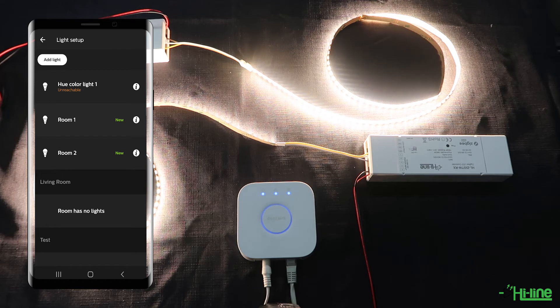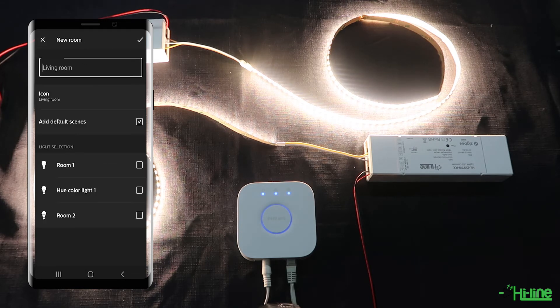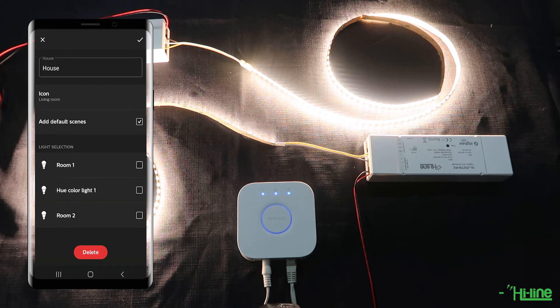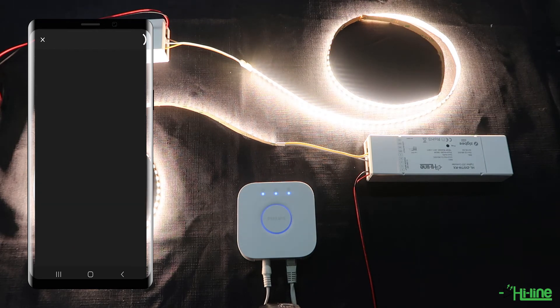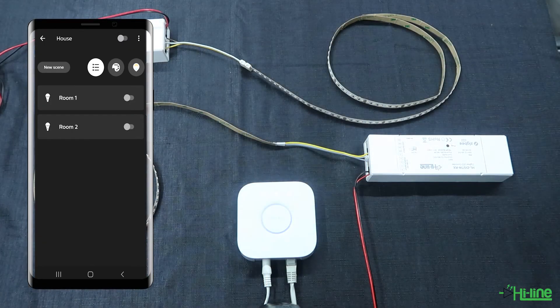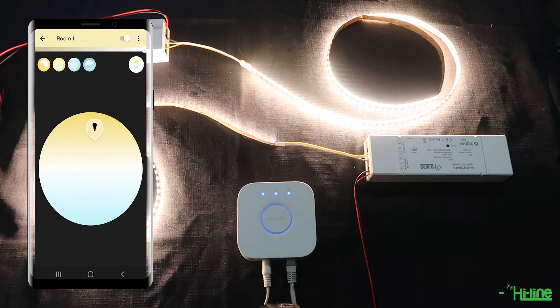After that, you can create a zone or a room where you can add these lights. We're going to name this 'House' and then add Room 1 and Room 2 into our house. You can then go back to the home page of the application and start using your lights — tap on House and control Room 1 and Room 2 separately, or turn them off at the same time. You have full functionalities available on the application.